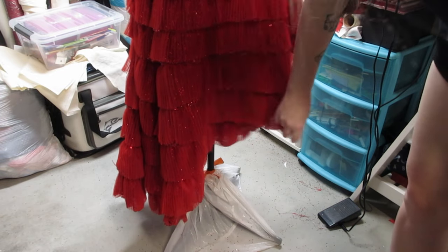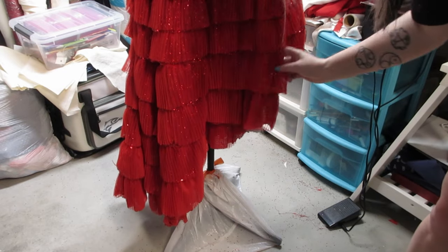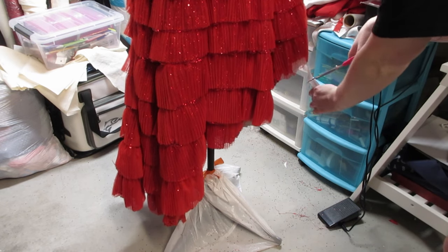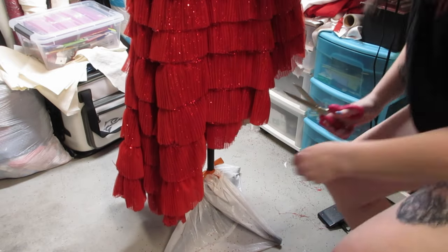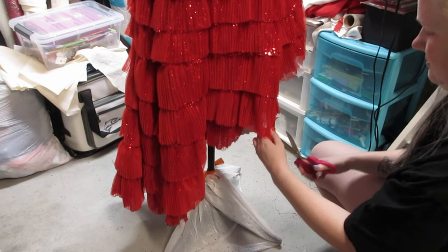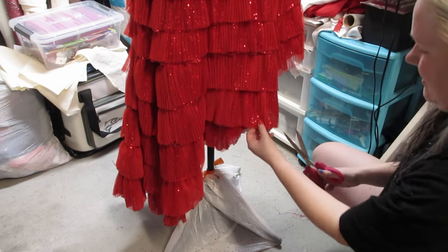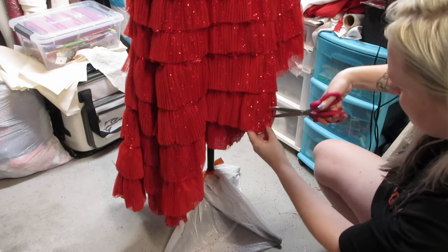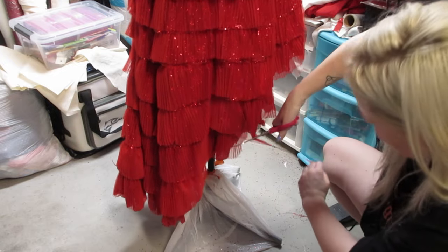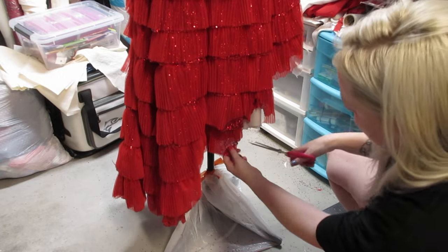I'm feeling really good about everything I just chopped — I basically just took the edges and chopped them off. Now I'm gonna go in and really rough it up. I'm gonna do lots of vertical cutting, pulling and just chopping, really making it look like it's been in a war. Lots of uneven edges, lots of snaggly spots.